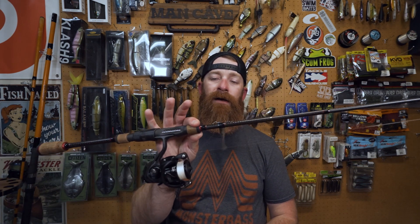Right now is the time to drop shot. I think a lot of people think of drop shotting, because it's a finesse technique, that it's for when it's a little bit slower, a little more pressured, colder water, colder temperatures, which are all true. But right now, fall transition, fish are feeding up. Now is the time to throw the drop shot, because these fish are getting heavily pressured. But I'm telling you, you do not have to be throwing a drop shot on a spinning rod.